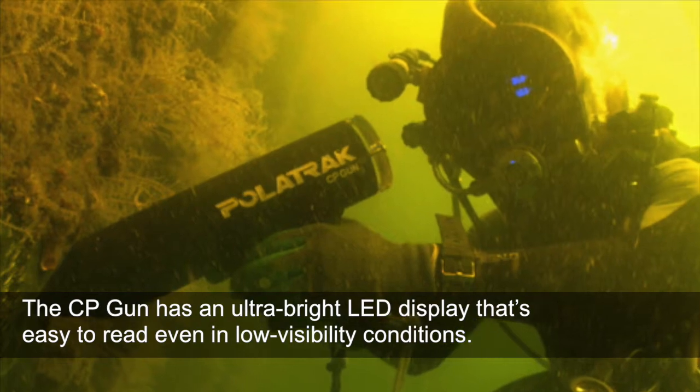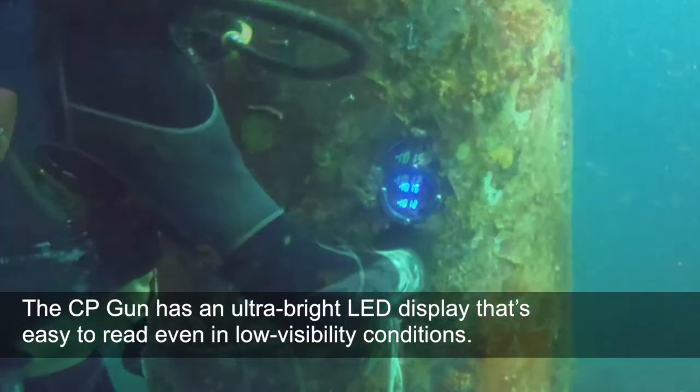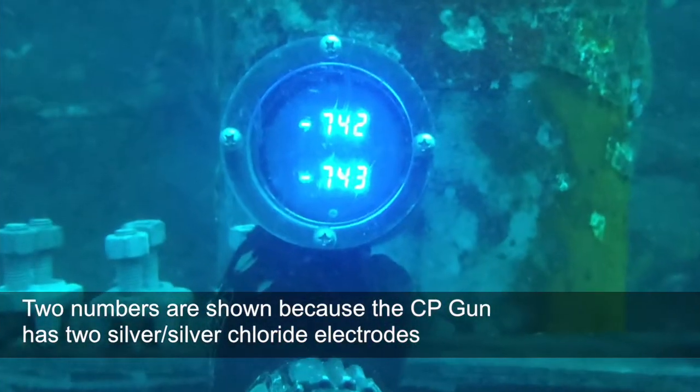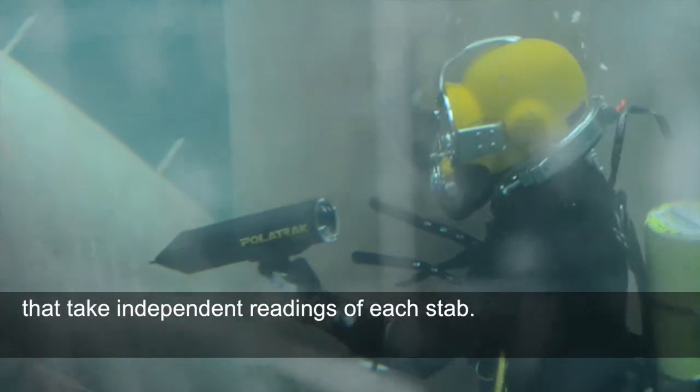The CP gun has an ultra-bright LED display that's easy to read even in low visibility conditions. Two numbers are shown because the CP gun has two silver silver chloride electrodes that take independent readings of each stab.